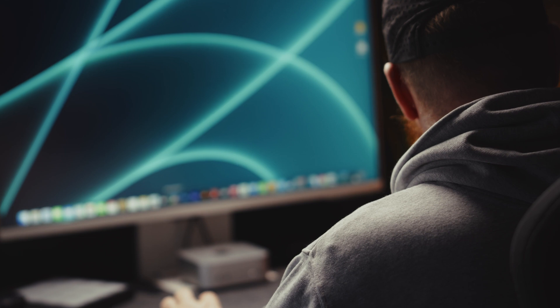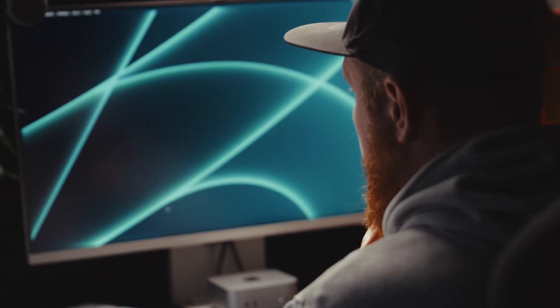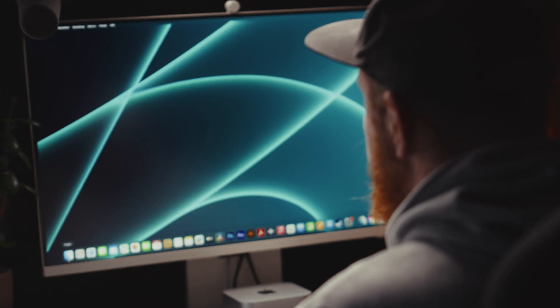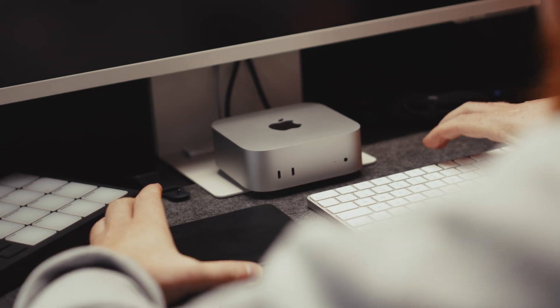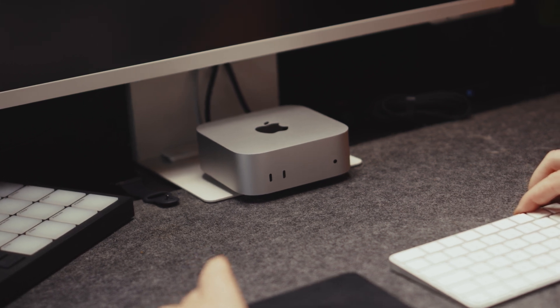So let's connect the braided power cord — which is actually nice — and install the Mac into my setup. Since the Mac is a bring-your-own keyboard, display, and mouse computer, I'm using a 4K Samsung M8 smart monitor, a wireless Apple keyboard, and the trackpad. Right now it's replacing my trusted MacBook Pro with an M1 Pro chip and 60GB of RAM. I will test both of them against each other and see how they perform.